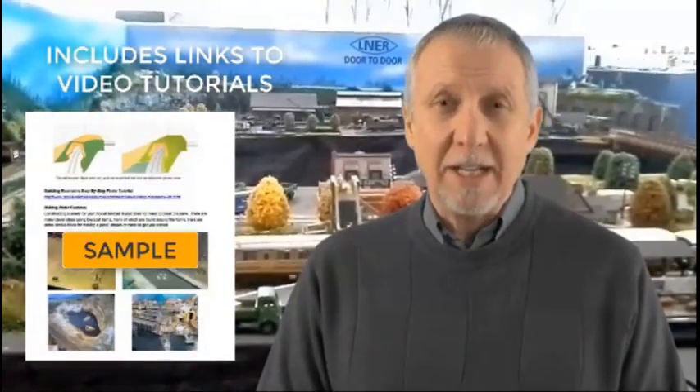There's ideas for weathering techniques and constructing backdrops and buildings. All explained step-by-step, with the difficult tasks made easy.